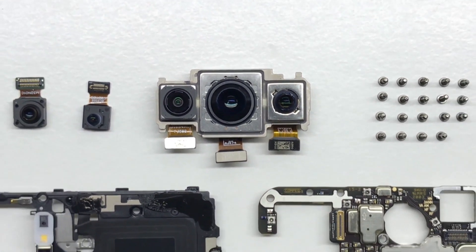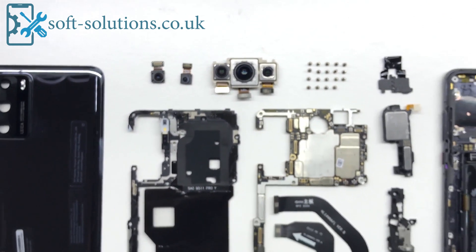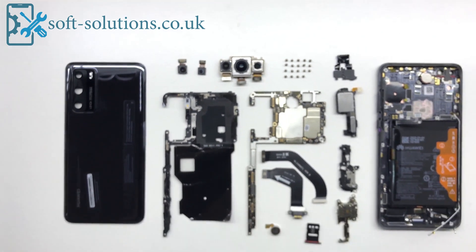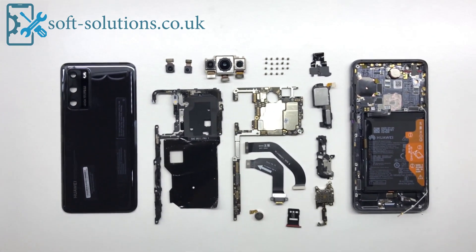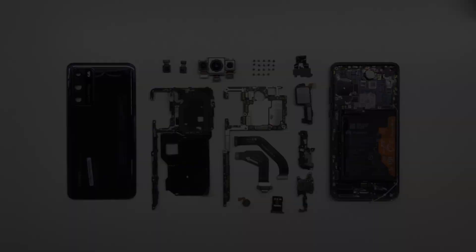Hey guys, hope you keeping safe. This video is about Huawei's latest model P40 Teardown. To understand the complete teardown, please watch the full video and don't forget to subscribe us.